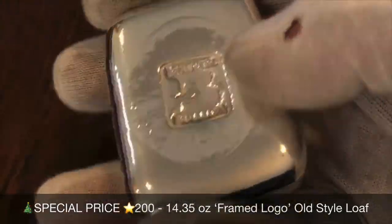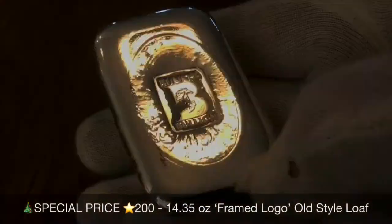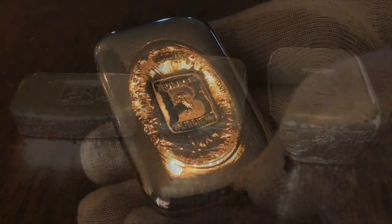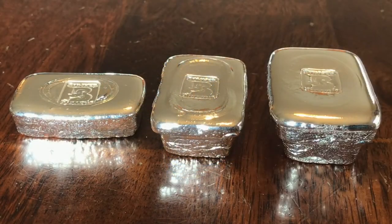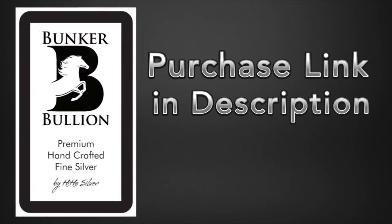All right, that's it — three of these specially priced for the holidays, old style poured into a cast iron mold. There's a purchase link in the description if you're interested. See you again!